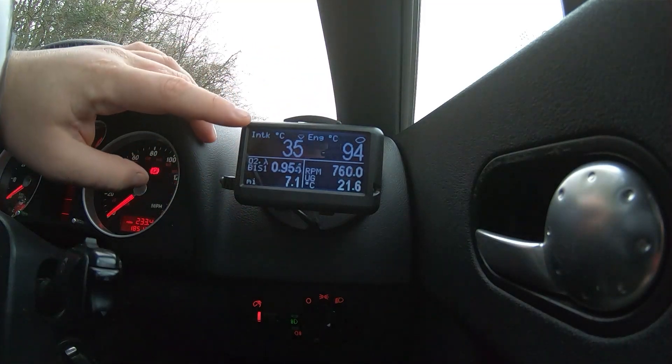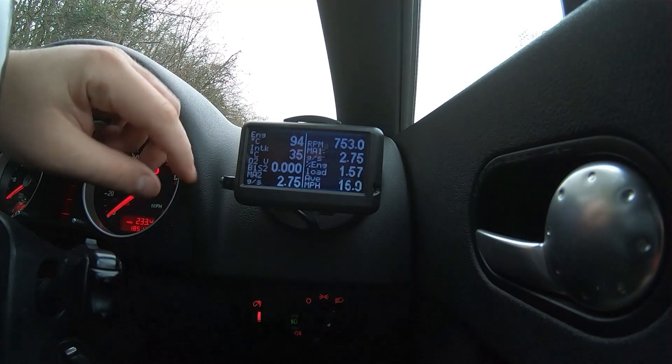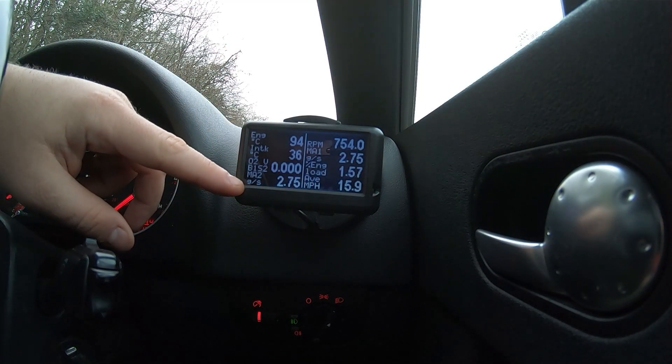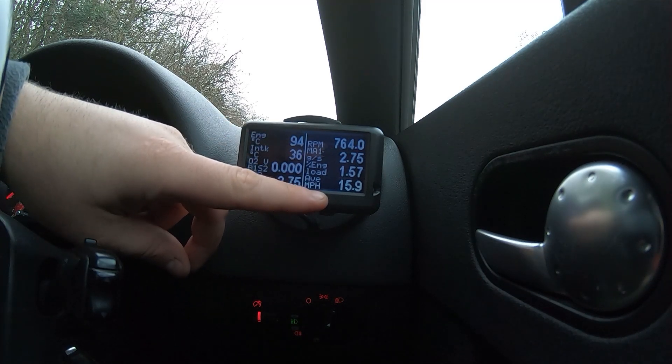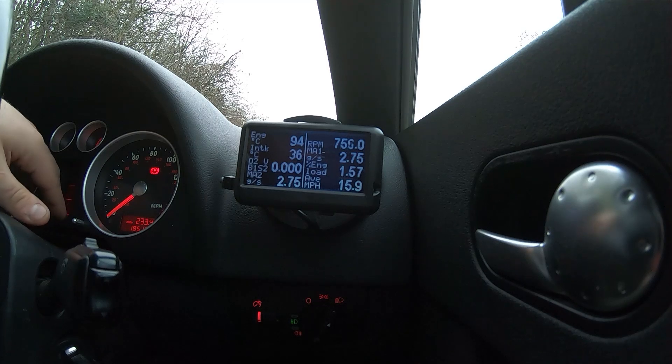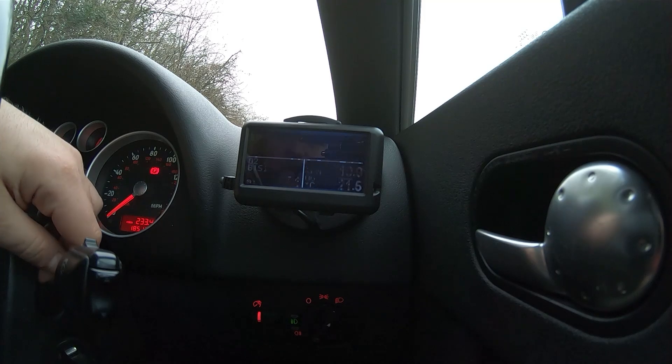It gives you coolant temp, intake temps, your rev counter if that's important to you, mass airflow, engine load, average miles per hour — which is the same as on the central display — and you can also do miles per gallon if you're about economy. I am certainly not.